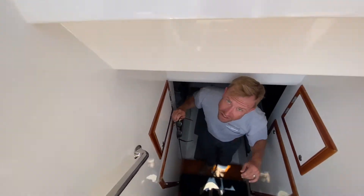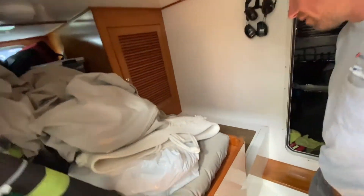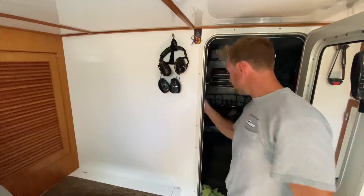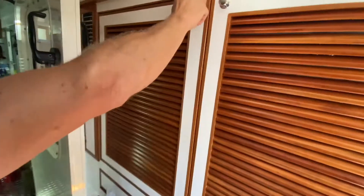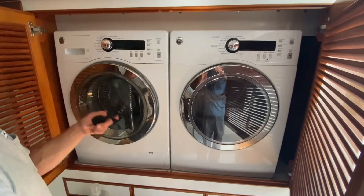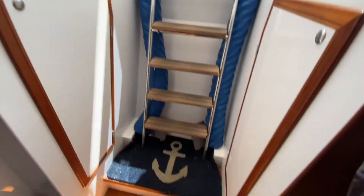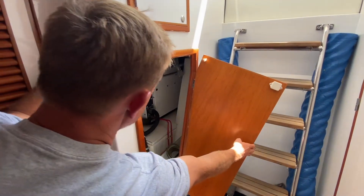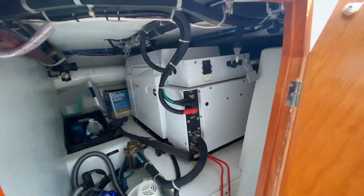We've done a lot of different types of configurations down here in the crew area. You can do twin bunks, a head down here, or a workshop. This particular one has a crew bunk full of stuff, and then a washer and dryer — full size, separate units. A lot of people like to put these up forward under the guest stateroom bunk if you don't want them back here with the crew. You've got great generator and lazarette access from your cockpit, and also really cool access to generators from down here if you need to get to the back of them for maintenance.